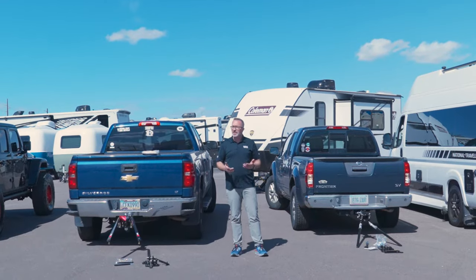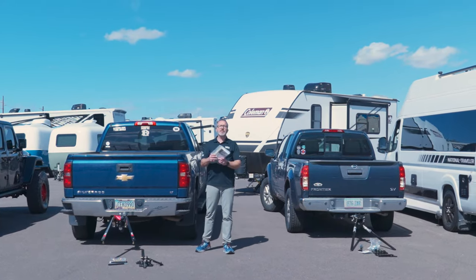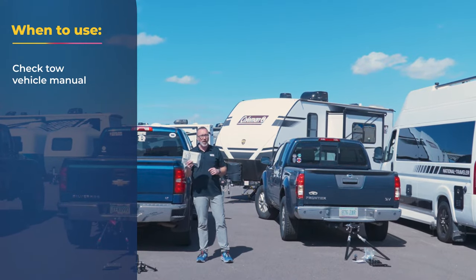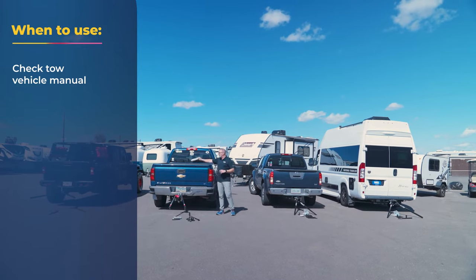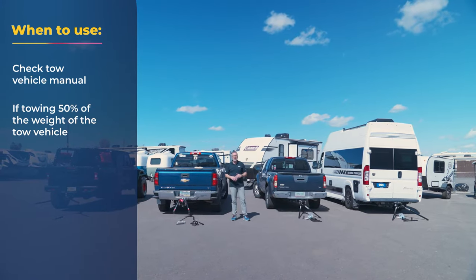Do you need it? There are a couple of rules and schools of thought here. One rule is going to go by what your manufacturer says in the book of the tow vehicle. Always go by what they recommend. If they say you need a weight distribution hitch when towing anything, then you absolutely want to get one. The other rule of thumb is if you're towing something that's about 50% the weight of the tow vehicle, then you're going to want a weight distribution hitch.